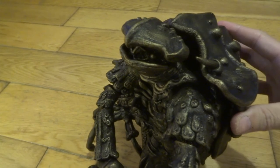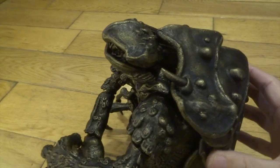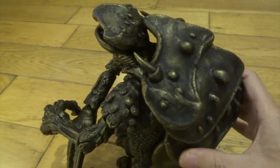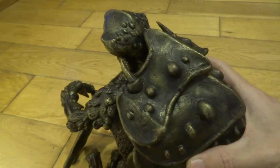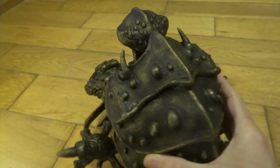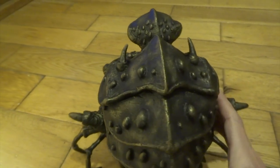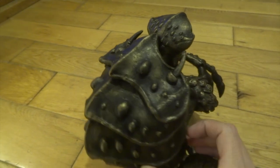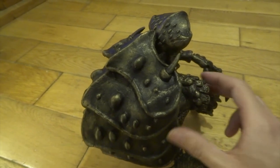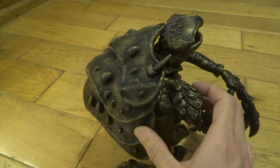It's really starting to make all those details pop, and I'm really pleased with it. Because of the metallic nature of the paint, it almost looks like it's made of bronze or something. When you lift it up, because it's so heavy from the Milliput, it actually fools you into thinking it could be made of metal. I really like that about it.